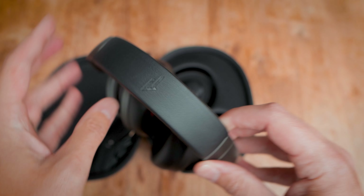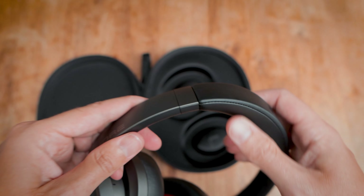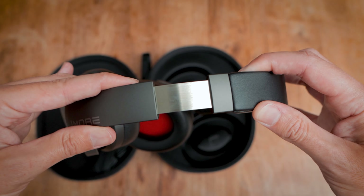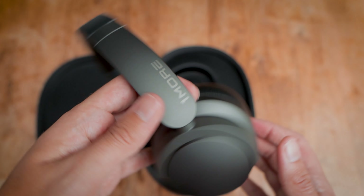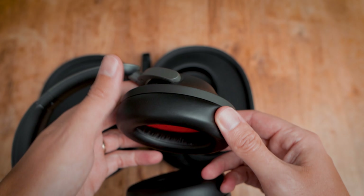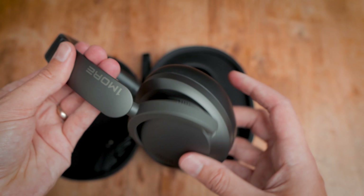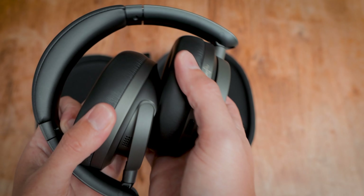Moving on to the headphones and the quality continues. They've got a gunmetal grey matte finish with black cushions and headband. Each can has thick spongy cushions, as does the top of the headband. The headband includes a metal adjustable slider to each side in increments, offering a good amount of flexibility to suit your head shape and size. There's also some flex to the headband and rotation of each cup, helping with comfort and making them fold in on themselves for easy storage.